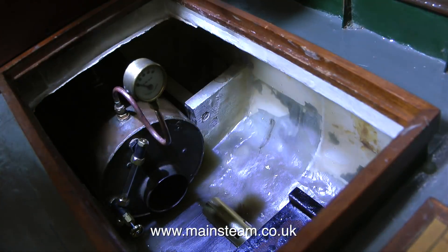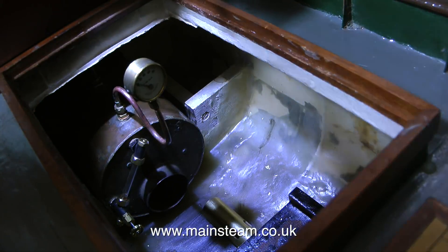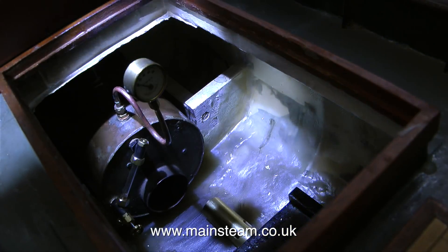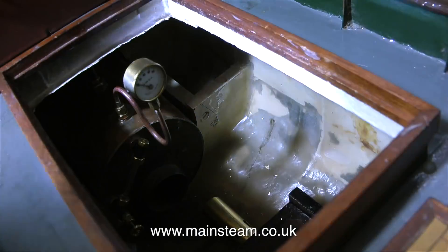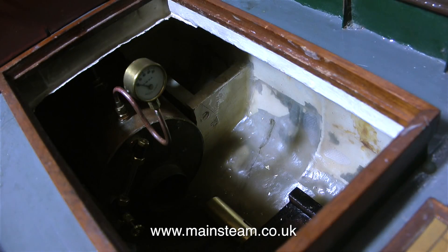With the boiler positioned in the boat I can also measure from the boiler to the water tank mounting to see how much room I have to mount the gas burner. With the water tank and boiler in the correct position in the hull there is a four inch gap between the two that allows plenty of room for mounting the burner.